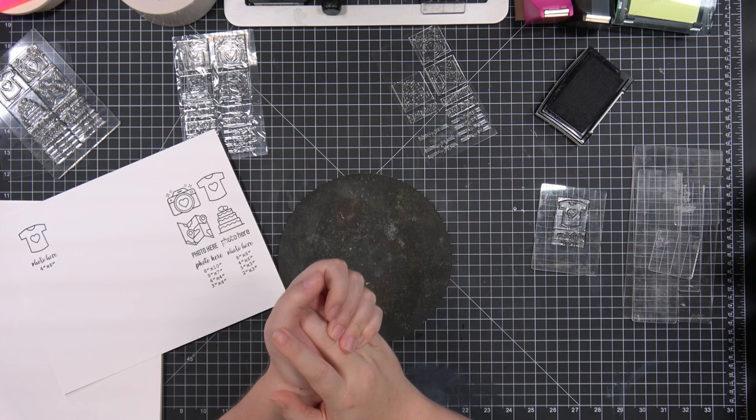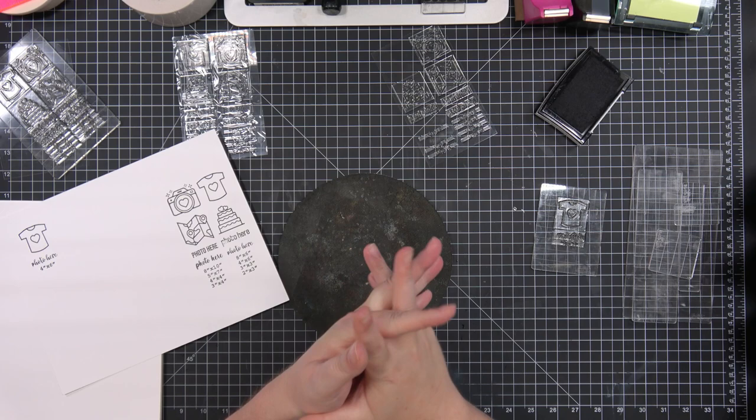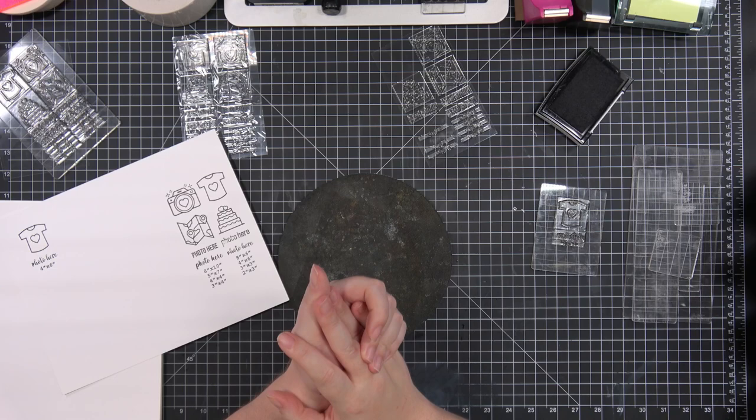For the Canadian distributor, it's Pear Tree Treasures. Monica from Pear Tree Treasures is going to do a pre-order on her website, which is live now. They'll ship out to you in Canada via local shipping, so Canadians will not have to pay US shipping on these stamps.